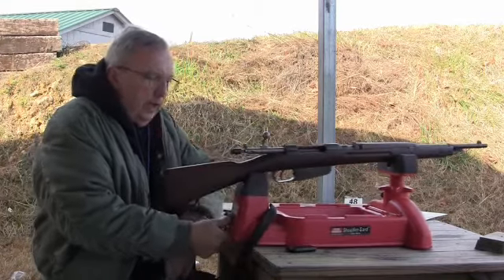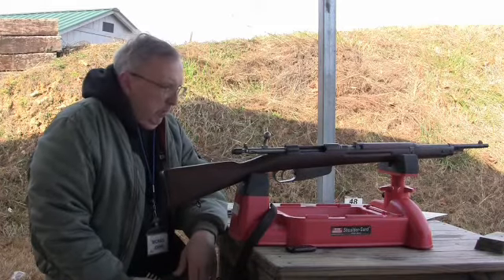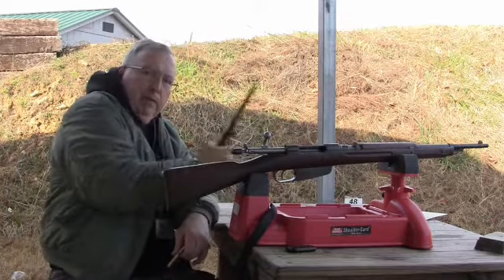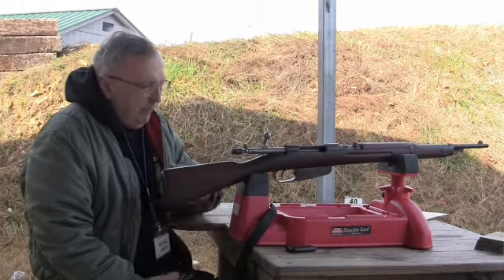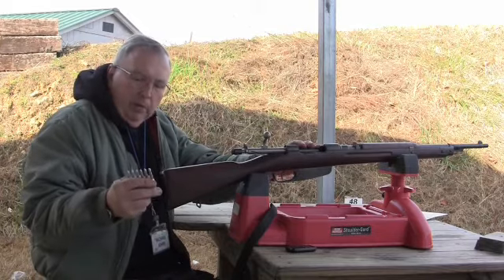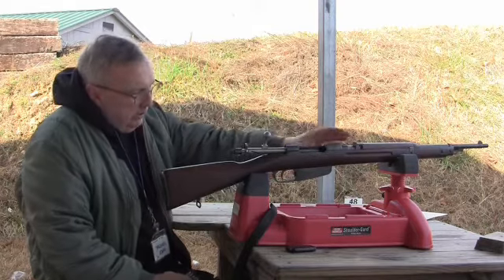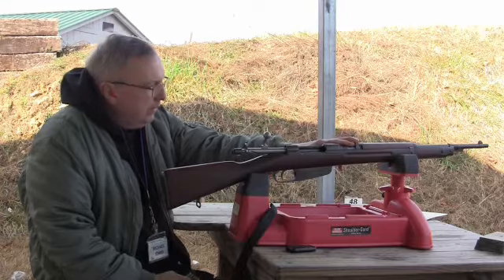We're out here with an Italian Carcano M38 short rifle and 6.5mm. Somebody asked about if the bayonet would change the point of impact because I did a video on the bayonet. We brought it out. I'm going to fire a couple clips of the cast bullets. And the way it looks, this thing is shooting right on at 50 yards, which is unusual for a Carcano.